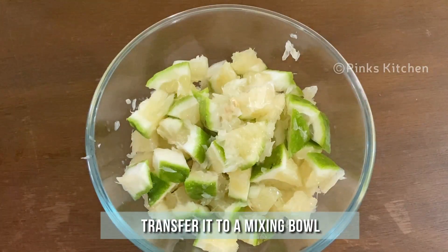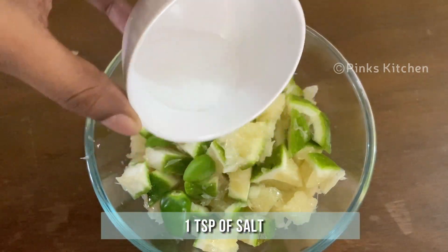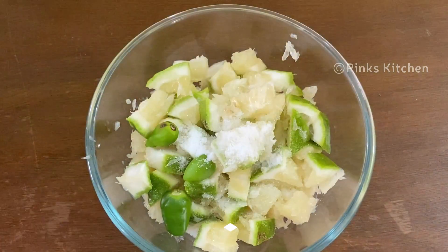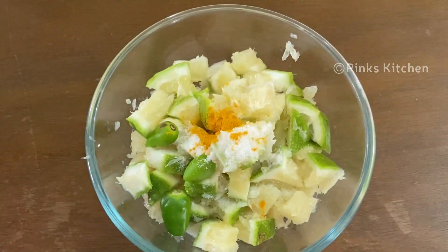Now transfer the bitter orange cubes to a mixing bowl. To this, add three green chillies, a teaspoon of salt, and a quarter teaspoon of turmeric powder. Mix it well.